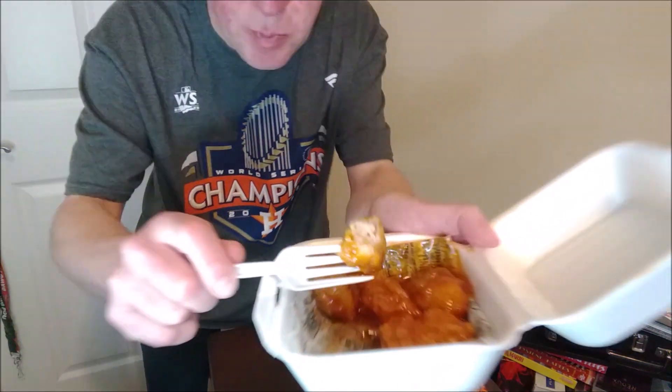These boneless wings appear to be semi-processed, kind of shredded, not totally formed but they are formed. The crust is nice and crunchy. I like the sauce.